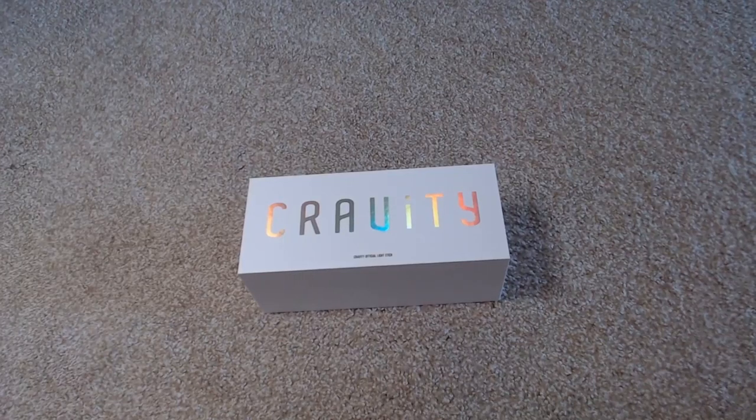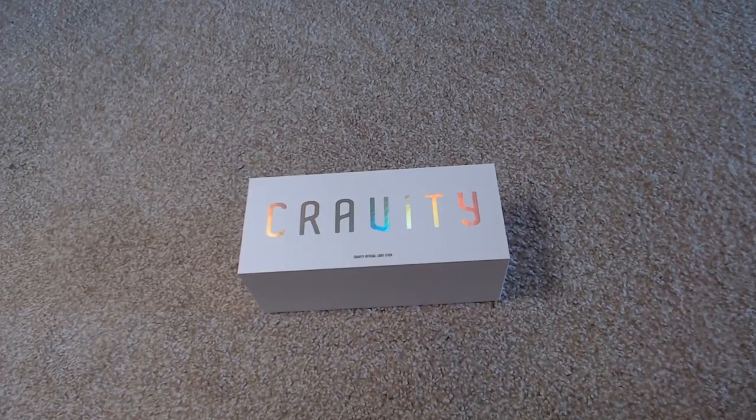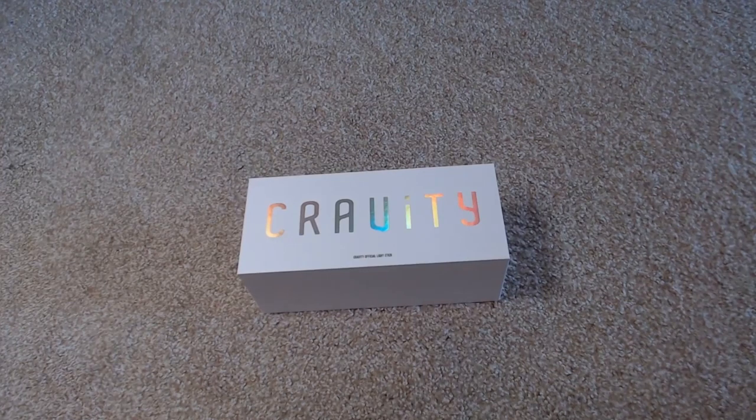Hey, this is Ashley and you guys are watching Ashley Epidemic. Today I'm going to be doing a very special, lovely, wonderful unboxing. I don't know if you've noticed this, but I have a lot of Kravity unboxings. Kravity is clearly becoming one of my favorite groups and they are releasing stuff non-stop.